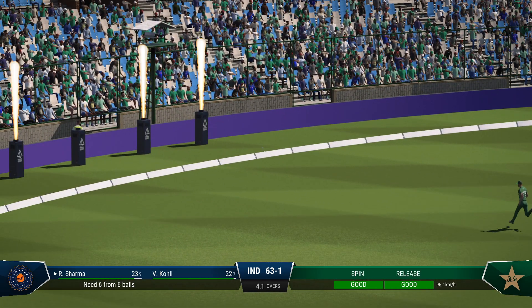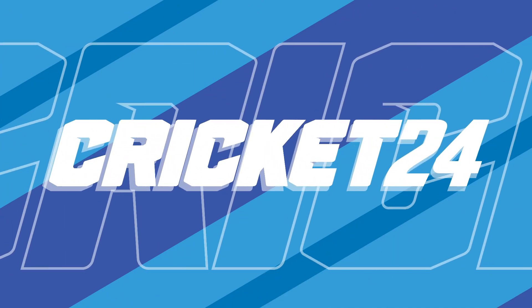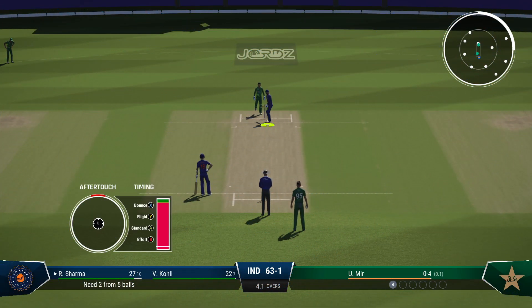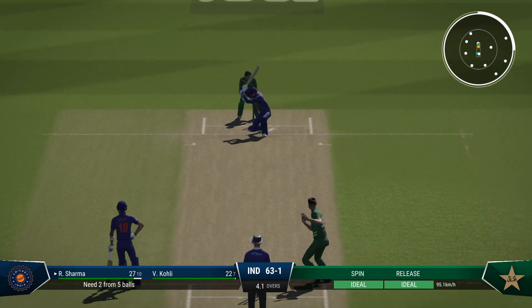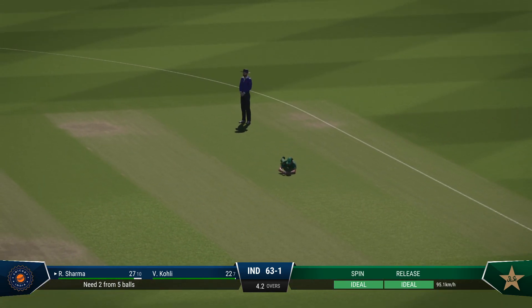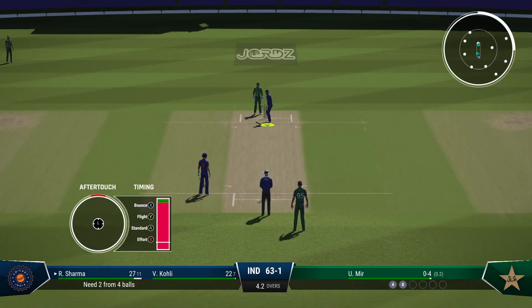Lovely sweep shot — didn't try to overhit it and away goes the ball. Quickly into position and a very successful sweep brought that boundary. How will the bowler respond? Straight to the fielder — not a great delivery, got it full. Lucky not to be hit to the boundary.